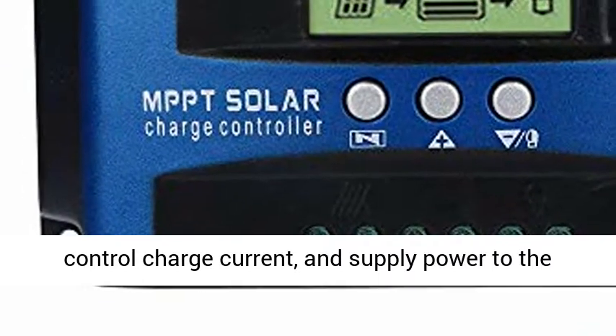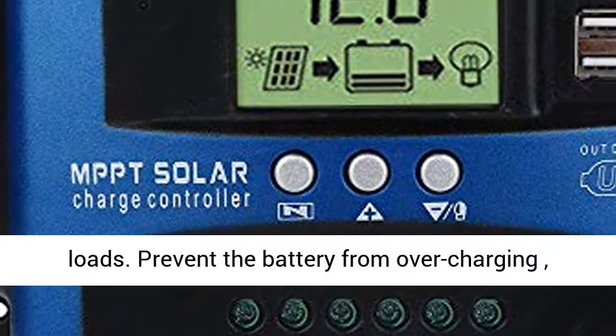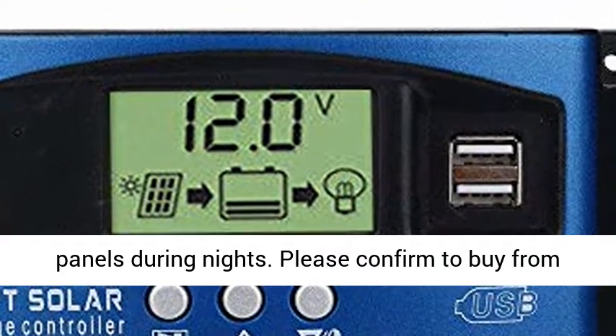This MPPT controller has a perfect buck function, controlling charge current and supplying power to the loads. It prevents the battery from overcharging, over-discharging, and reverse charging to solar panels during nights.